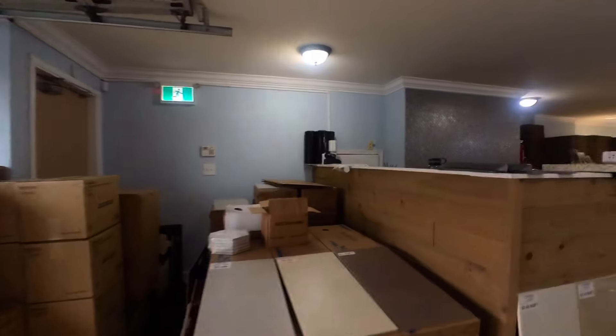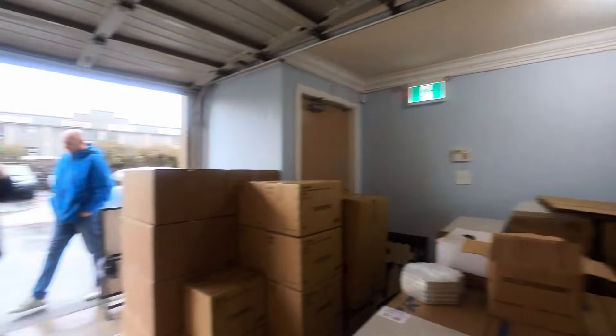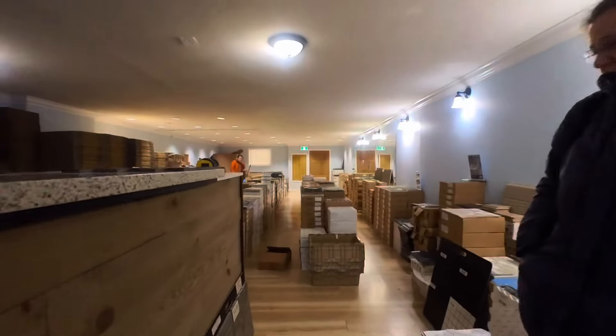Hello. Hi. Checking out the tile? Sure. Do you have any recommendations for a shower?